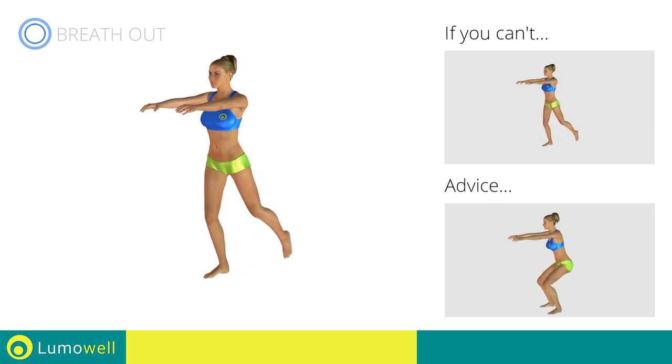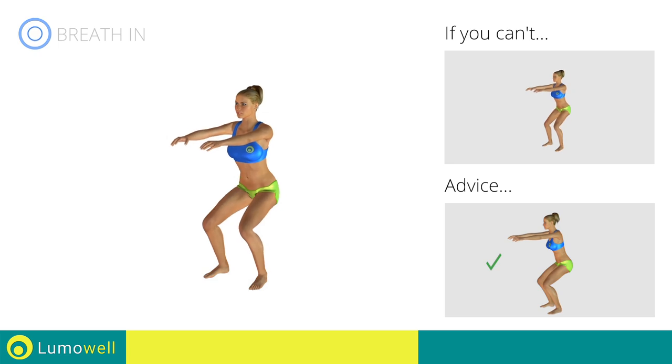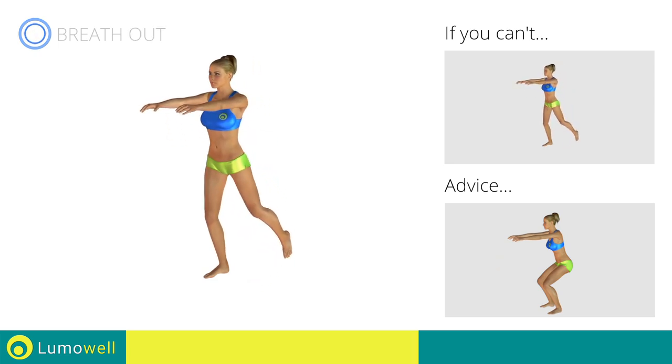Do not curve your back while performing the exercise. To do this correctly, maintain the abdominals and the glutes contracted.